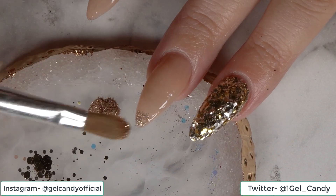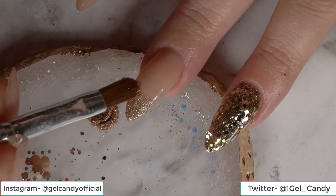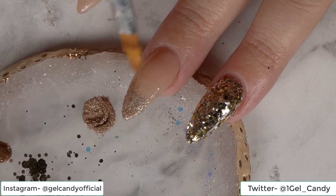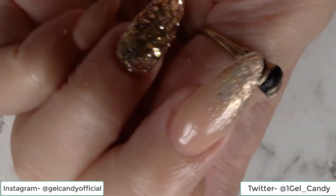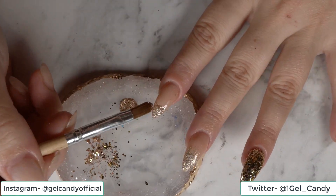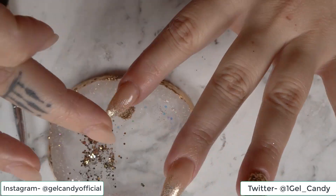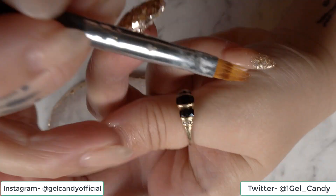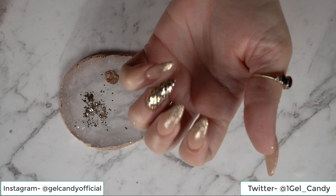So I'm just going to dab it on the top, making sure you're getting this side. Then what I'm going to do is grab my ombre brush and just drag it down a little bit — just like that. And then we're going to go ahead and do it to the rest. So we'll go ahead and cure those three, just while I'm still thinking about what I'm going to do with this thumb.